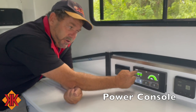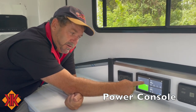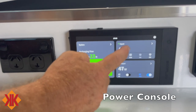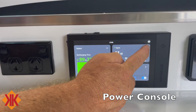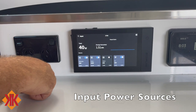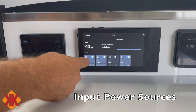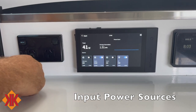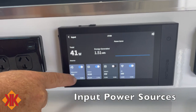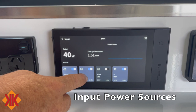Back on the home screen, the key areas are input and output. On the input side there are four individual inputs into the van and batteries: the alternator or DC input from your vehicle, which you can manually turn on and off; solar one, connected to the 480 watts on the roof — currently showing 24 volts and about 1.2 to 1.3 amps, delivering around 40 watts.